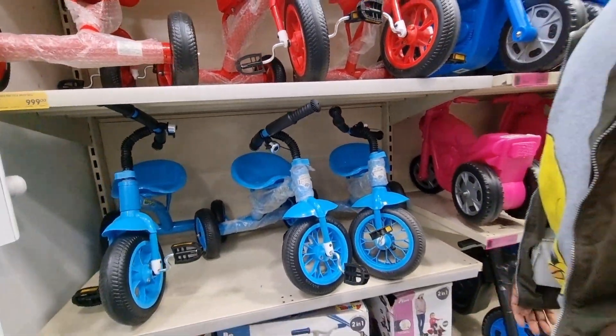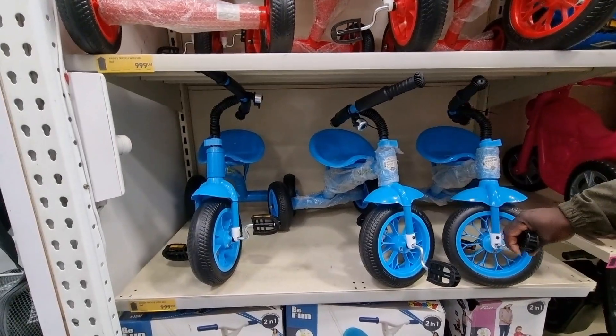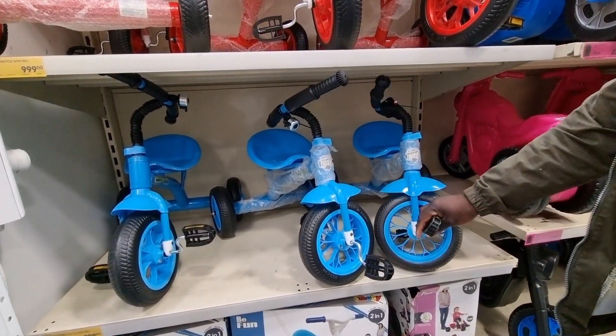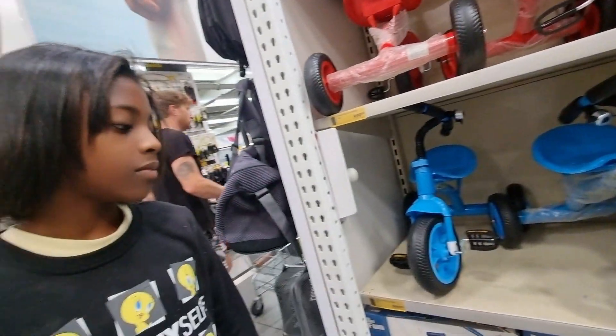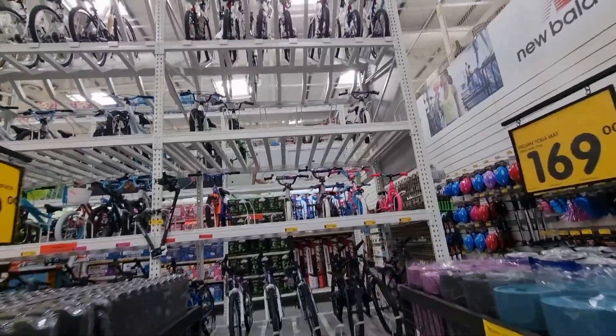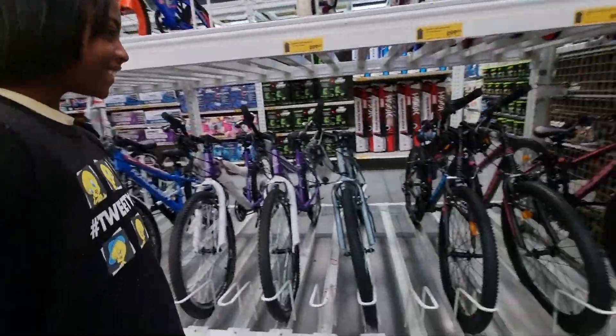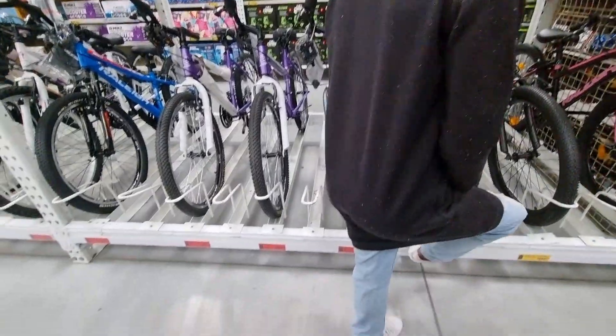What color do you want? Pink. What color do you want? The blue — because then your daddy can also ride on it if you go for blue. I only want the red one. It's a nice bike — I'm already scared to begin with.